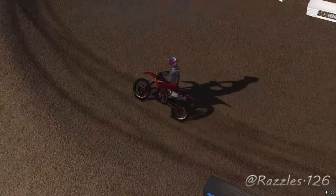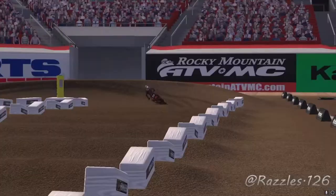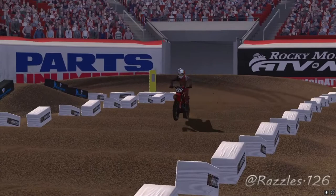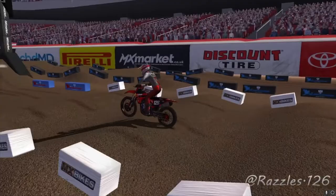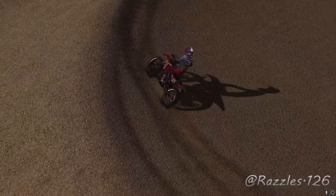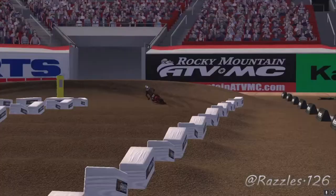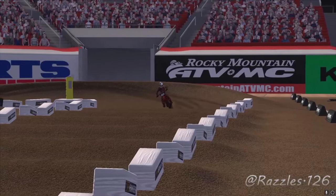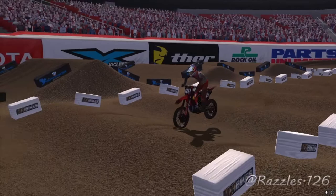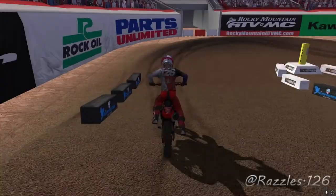It wasn't the fastest run through the whoops but it was smooth. Right here I'm shifting up to 3rd, clicking 4th, and then as I hit the first whoop I stand up. Coming through I keep my body position neutral — if I lean back too far I might skip a whoop, but I was able to stay on top. In slow motion: as soon as the bike stands up, you stand up. If both tires are hitting the tops of the whoops you're doing okay. If you get a little skip, lean forward slightly then continue leaning back to correct.